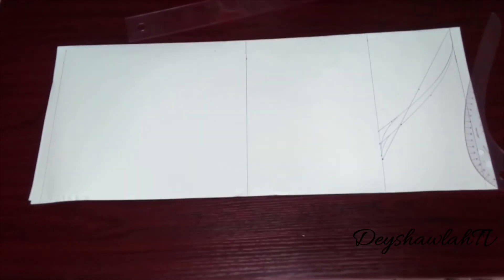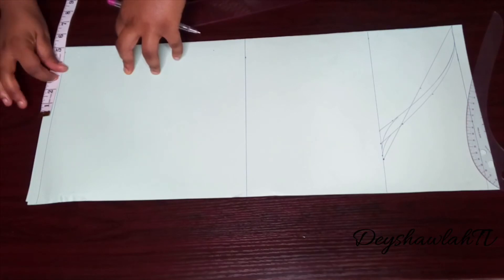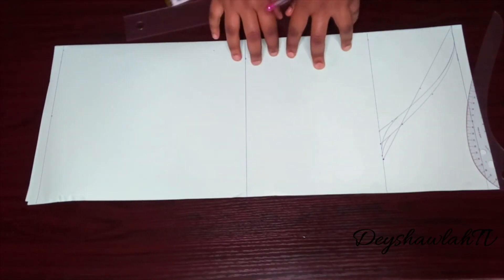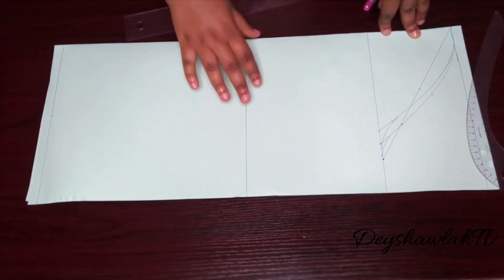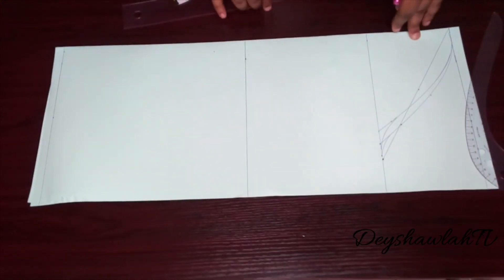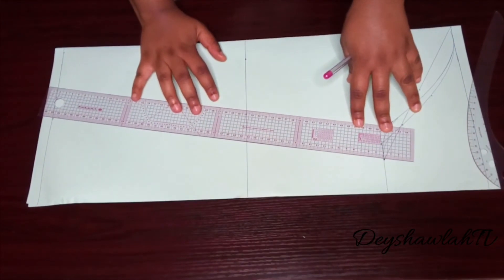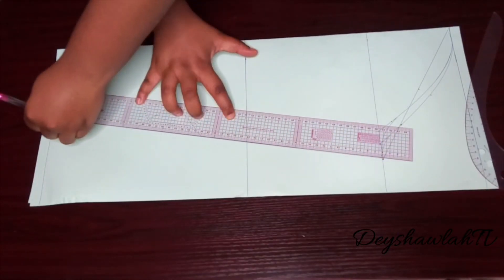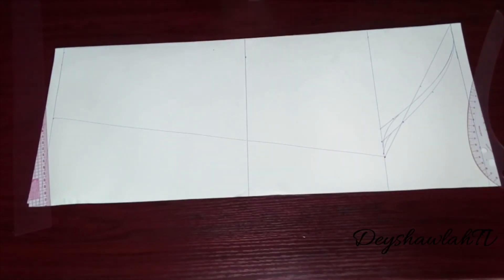Now place your wrist circumference. My wrist circumference is 10 inches — half of 10 is 5 — and in a straight continuous line I'm joining that new point on my wrist to the point on my bicep line, just like this. Draw it in a straight line.